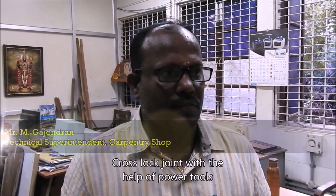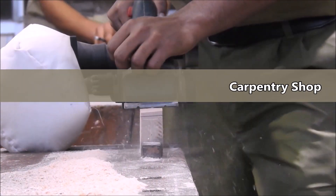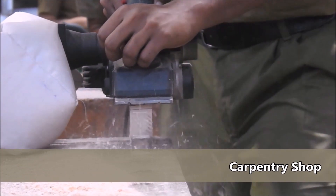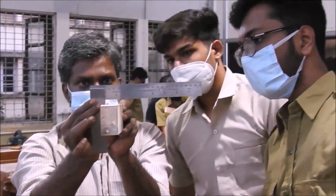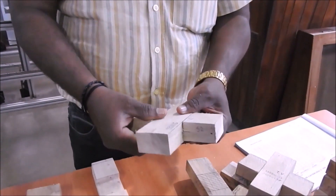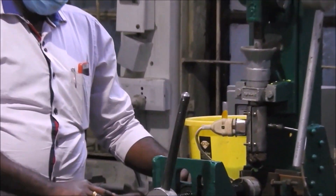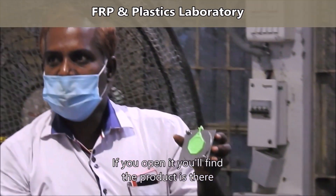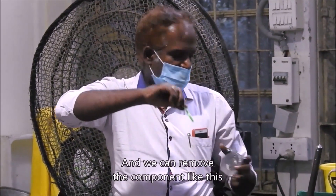Now let's try with the help of power tools. When you open it, you will find the product itself immediately sorted — the temperature is immediately gone, absorbed by the metal piece — and we can remove the component like this.